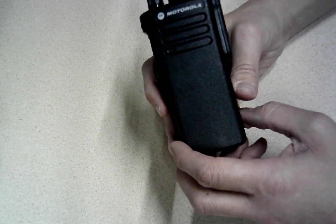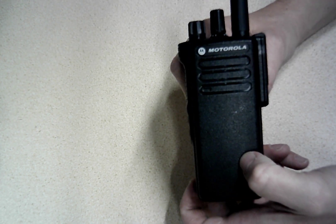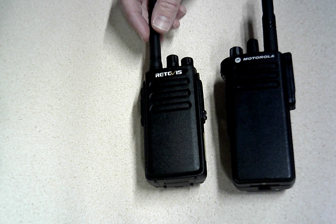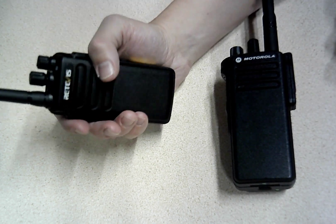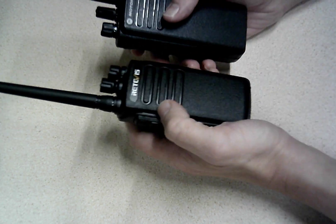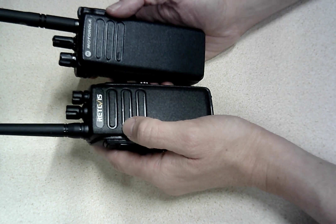It's a lot more expensive, but you do have the Motorola brand — the knobs are just a little more solid. So if you really want the best, you're probably going to go with the Motorola. But the Retevis does have an advantage: it is just a little bit smaller and a little easier in the hand. The Motorola just feels a little chunky and clunky, but both are comparable radios.